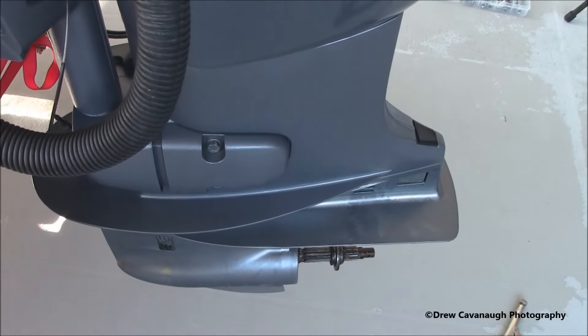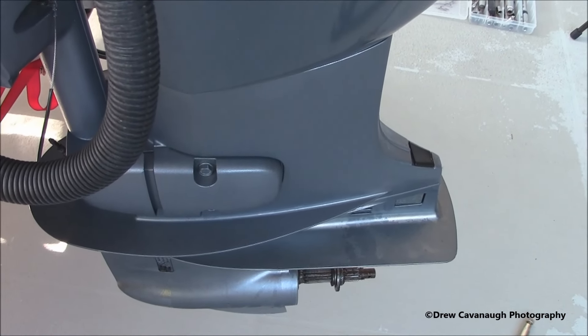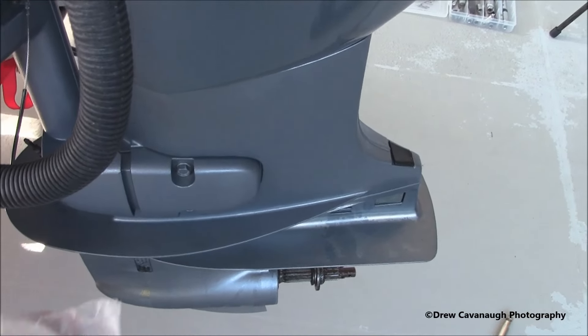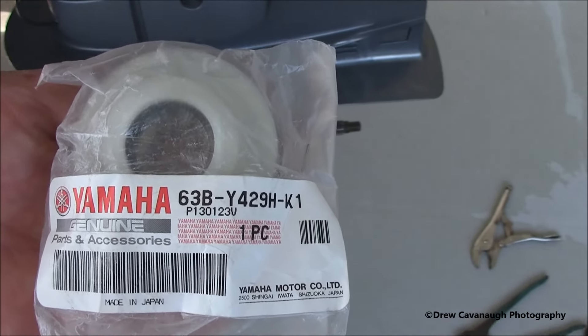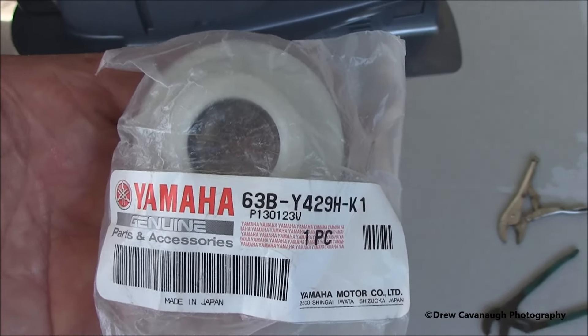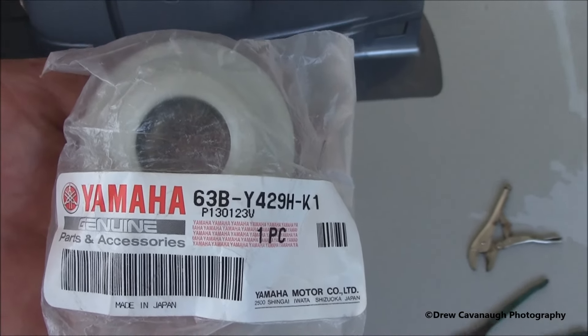As I'm pulling the impeller off, underneath the impeller housing — the plate, the chrome plate, the wear plate that's there — I'm going to pull that up and replace the water pump housing kit, the seal. It's really easy to do. This is a $25–$30 piece. I just went ahead and bought the whole kit instead of just the seals. This is what keeps the water out of your lower unit, so if your unit's milky, it's one of two things.